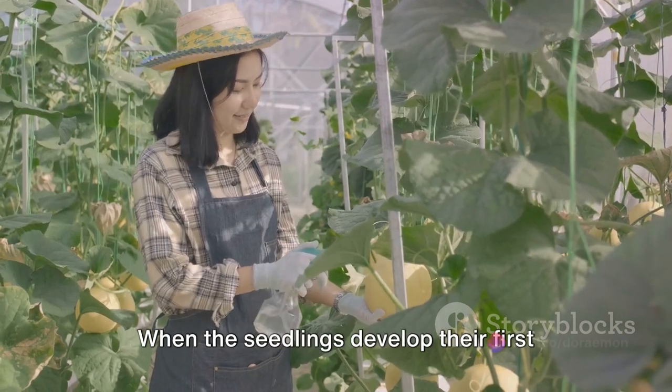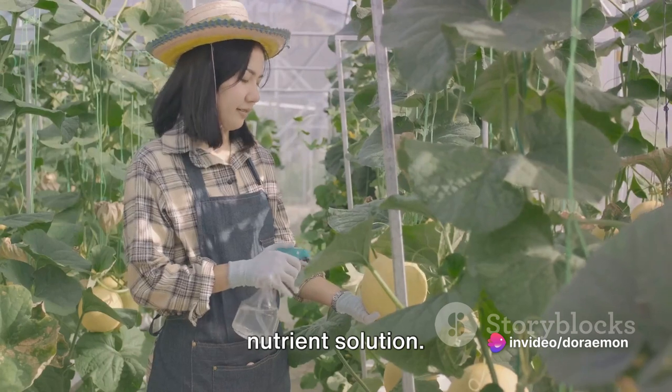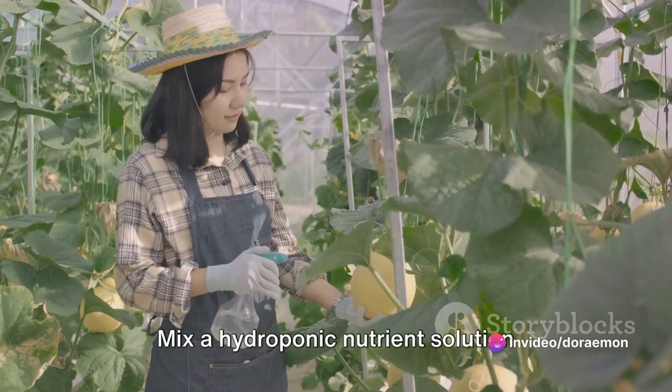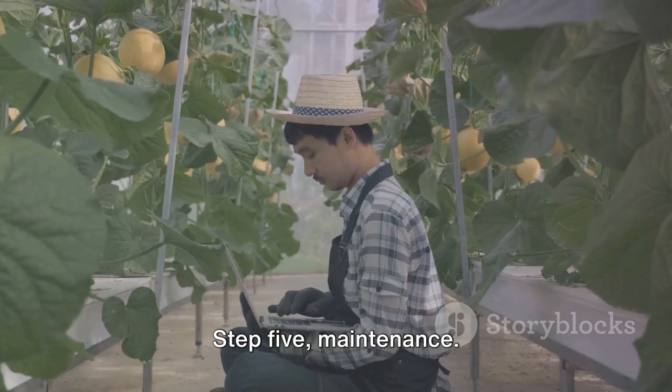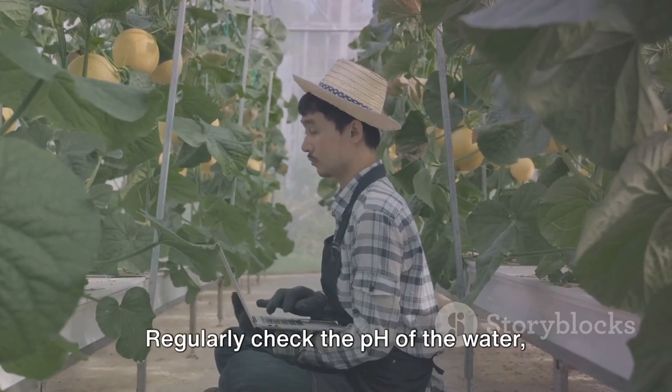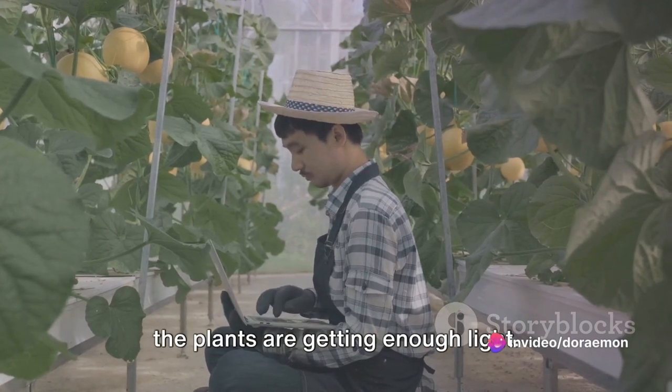Step 4: Nutrition. When the seedlings develop their first true leaves, it's time to start the nutrient solution. Mix a hydroponic nutrient solution according to the package instructions and water the seedlings with it. Step 5: Maintenance. Regularly check the pH of the water, maintain the nutrient solution, and ensure the plants are getting enough light.